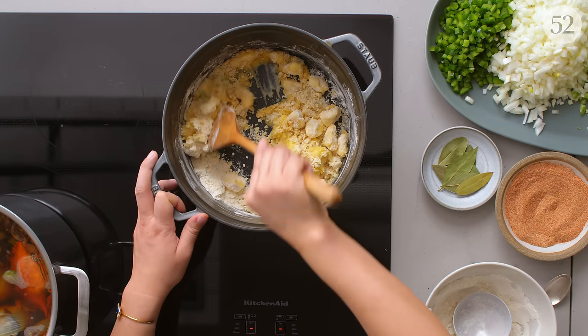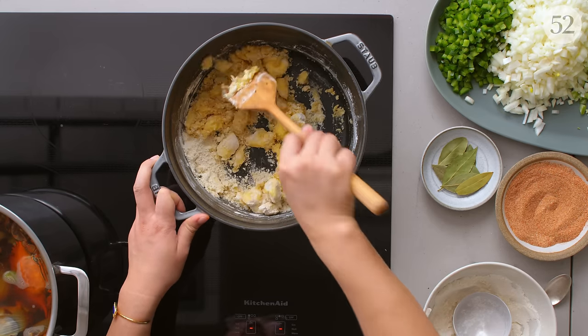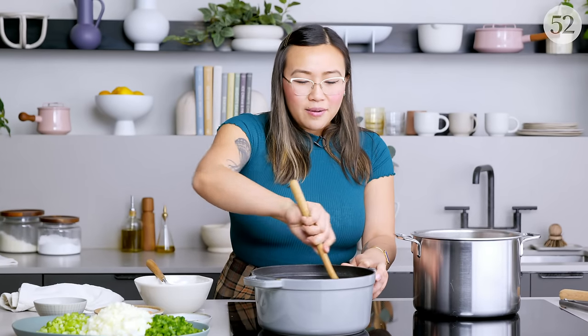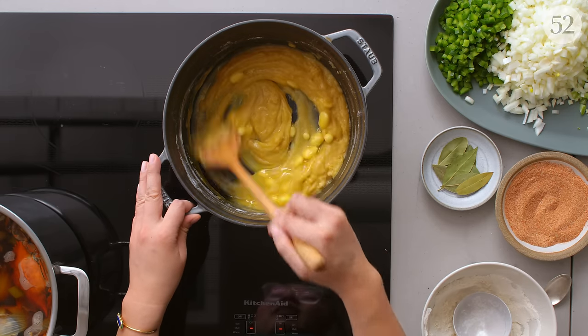Making roux you kind of have to babysit it, so this is usually a good time to chop stuff — you can kind of chop and stir. A lot of kids will tell you that when making gumbo, your job was to sit there and stir, which is probably not the safest since it's hot oil and flour, but you just have to be smart and very careful. This is just slowly melting and you want it to form a paste.